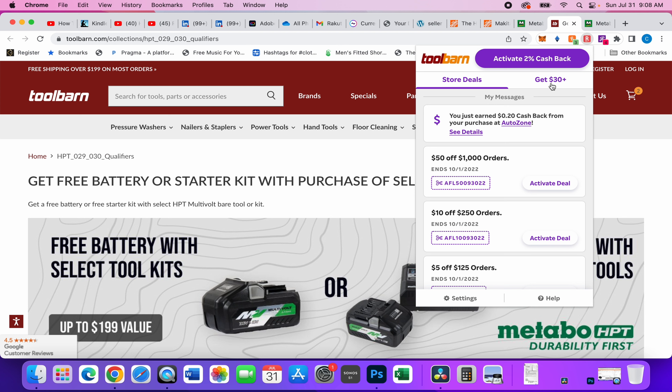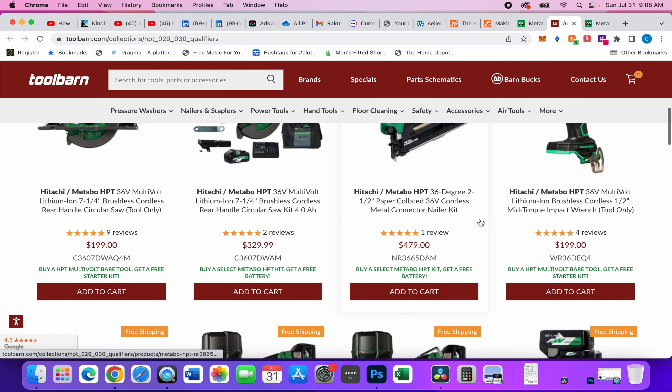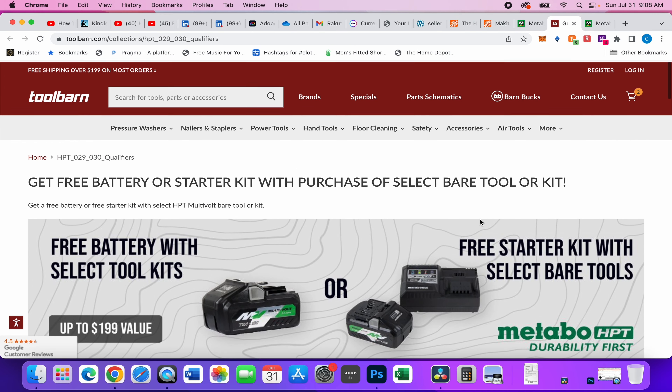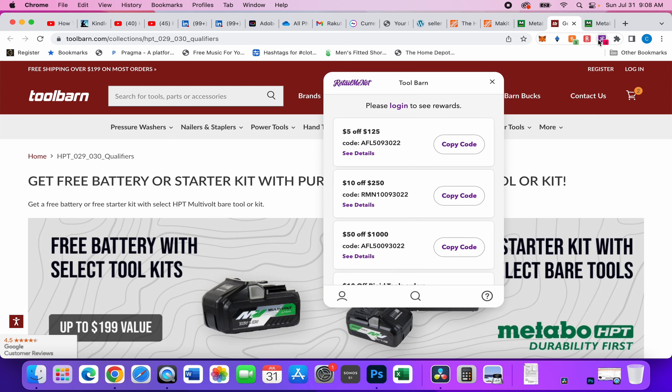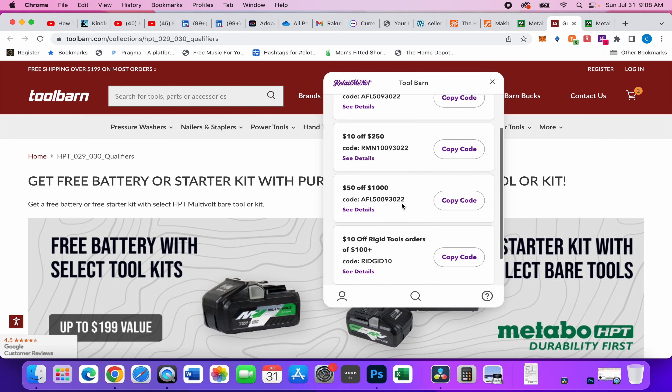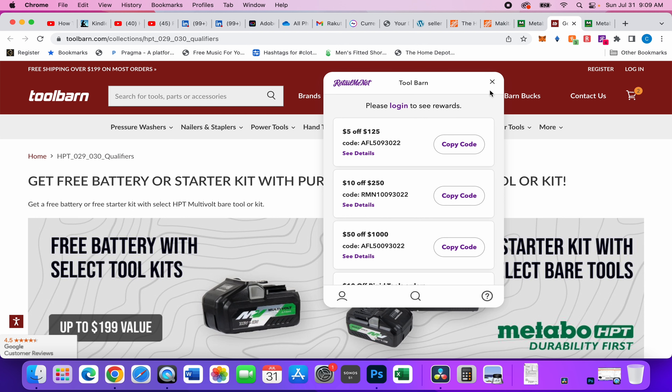Make sure you sign up for Tool Barn's Barn Bucks program — you get points when you make purchases, leave reviews, and follow them on Instagram. It's pretty easy to rack up points and they give you generous coupon codes in return. If you don't have any of those, I've got coupon codes too: five dollars off $125, ten dollars off $250. Download RetailMeNot — it's a free extension that gives you all available coupon codes. With that said, it's the end of this video — hopefully it was helpful, see you guys next time.